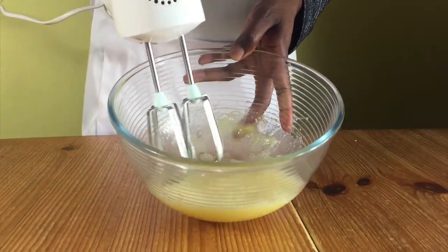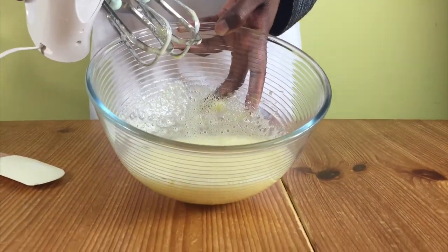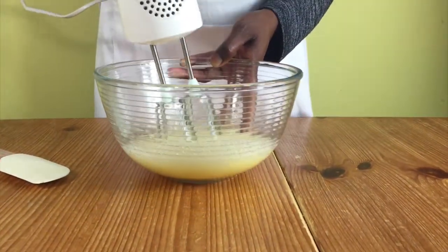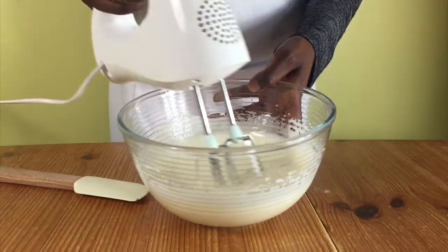Carry on whisking. As you can see now, the color is pale yellow but it's still not thick enough. So keep on whisking until you get to this white consistency.